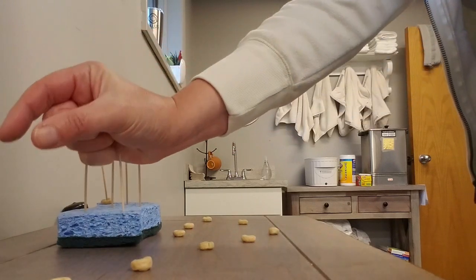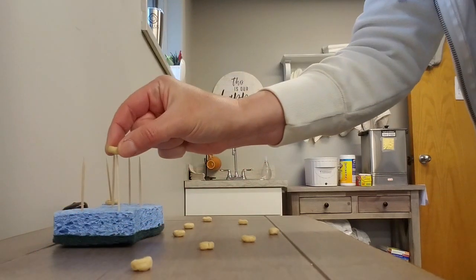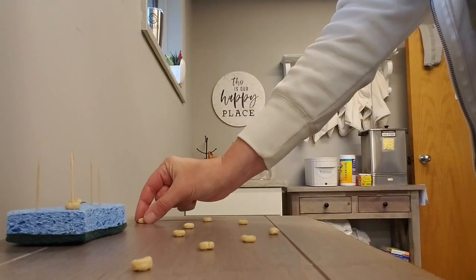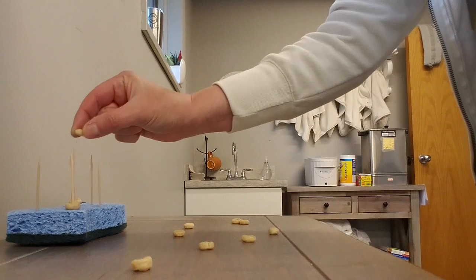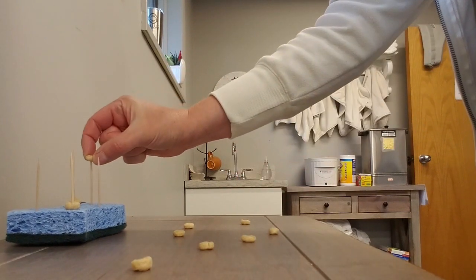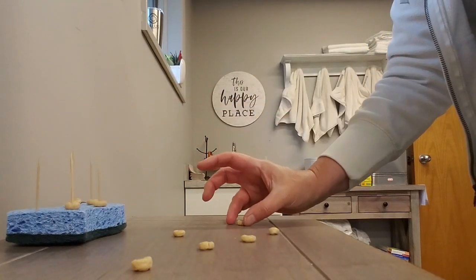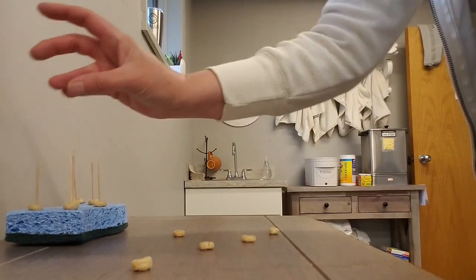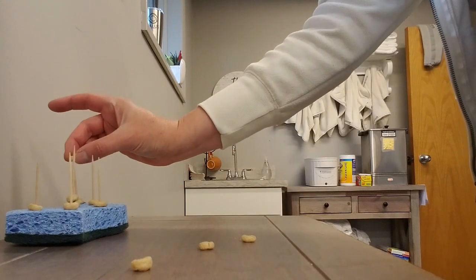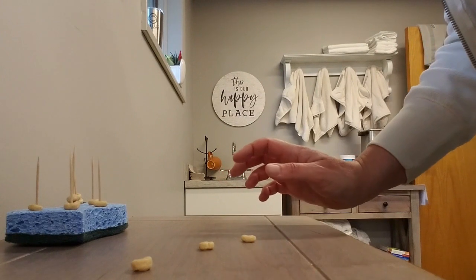Again, working on elbow flexion and extension. You're working on your pinch based on where either the sponge target is or where you're going to get your Cheerio. Again, reach out and place the Cheerio right on the toothpick, switching fingers — elbow flexion and extension, and fine motor with pinch.